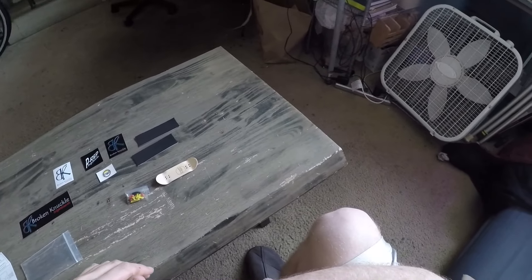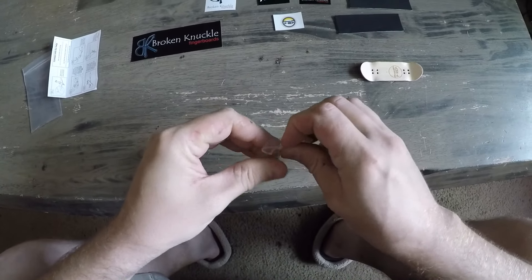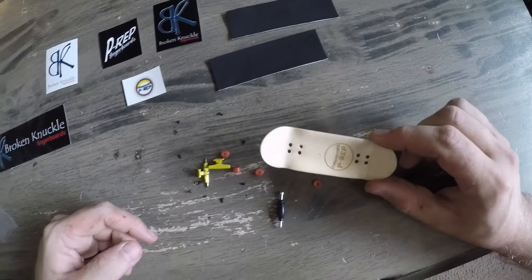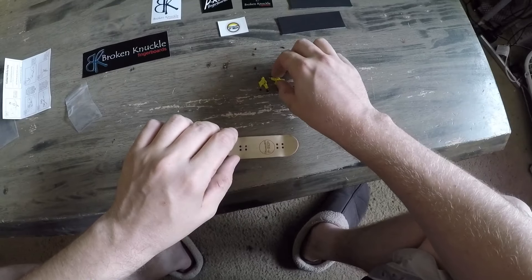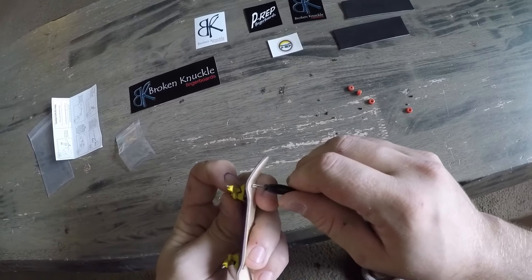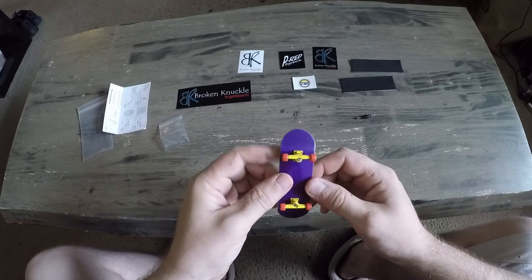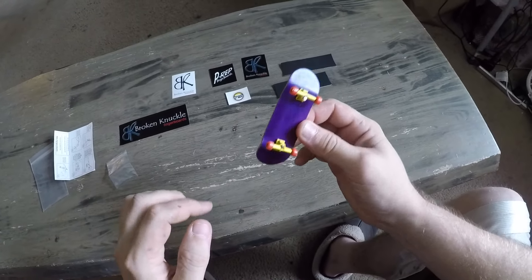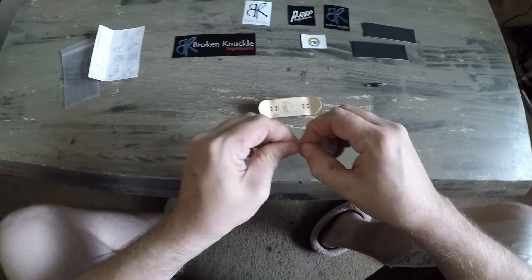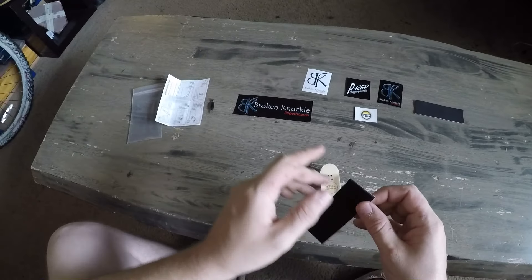I don't have a nail file — I have a razor blade and sandpaper. These are very tiny small parts. I think I'm going to like the hardware under the grip tape, so I'll put them on like that. This is the first time I've experienced bearings on a fingerboard. They include one extra screw and one extra bolt, which is cool. I've got a razor — it says to use a file but I don't have one.